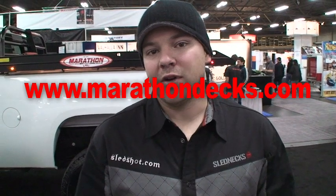Thanks for tuning in to another edition of Sledshot.com's Tech Tips and the product review on Marathon decks. Look forward to seeing you guys out on the snow. Take care.